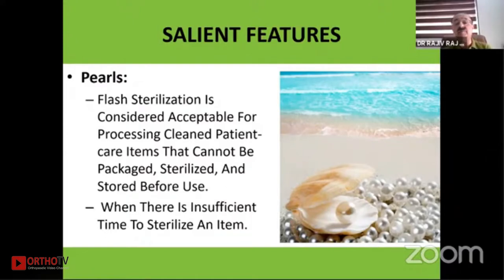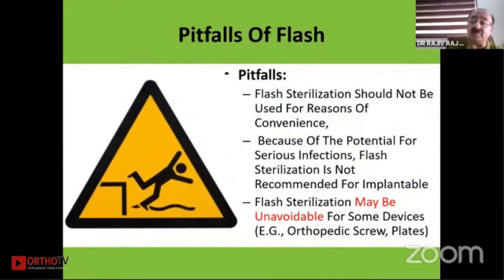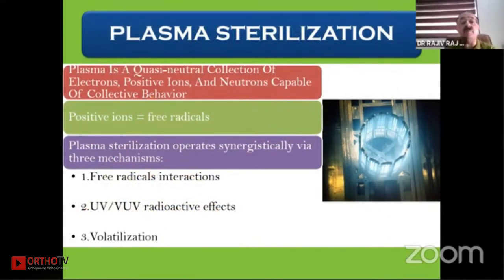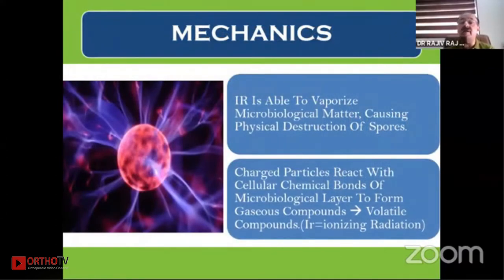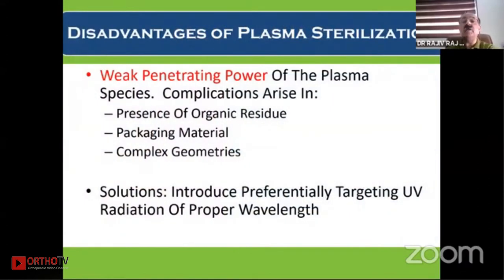One must avoid using implants that have been flash sterilized and inserted into the body — it is not recommended that implants be flashed. Plasma sterilization uses free positive, negative, and neutral ions, working by three mechanisms. It vaporizes microbiological matter and causes physical destruction of spores. However, plasma sterilization has a very weak penetrating power, so complications can arise with heavy packaging material and complex geometries.